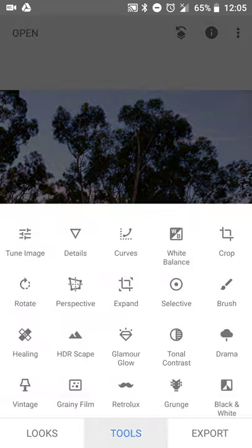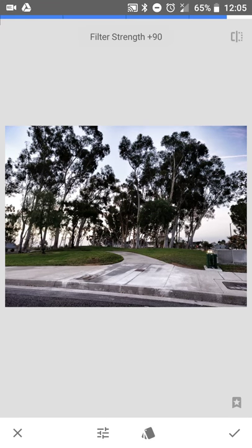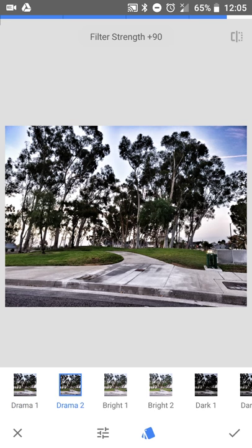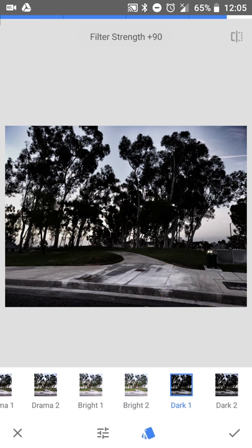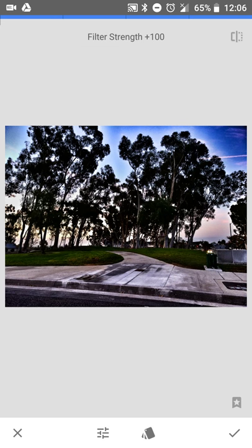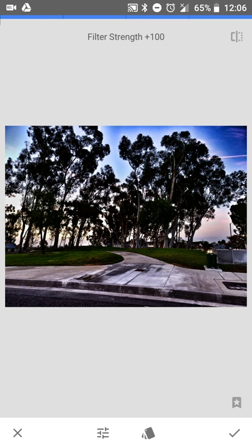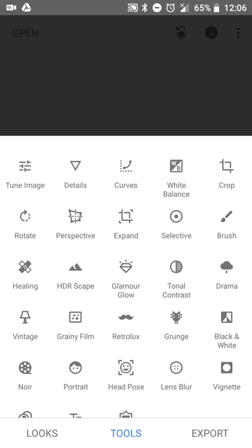Among other tools, there's also Drama, which has various automatic filters if you want to make your pictures look dramatic. You can adjust the filter strength and saturation. Sometimes when I want to be overly dramatic I'll set both filter strength and saturation all the way up to 100 just to make that difference in the image.